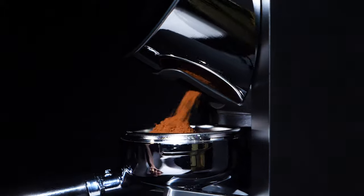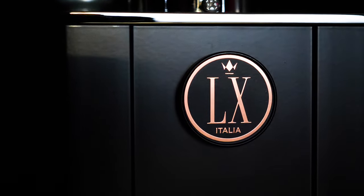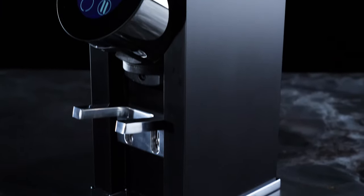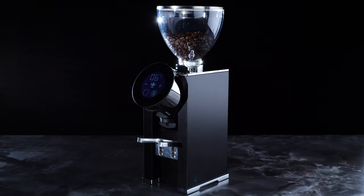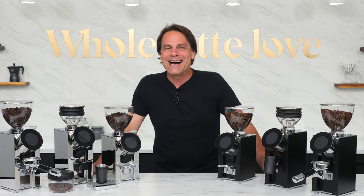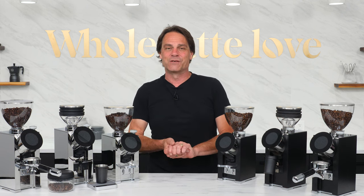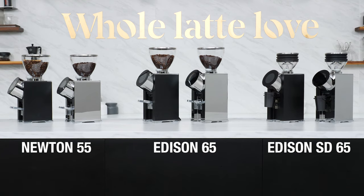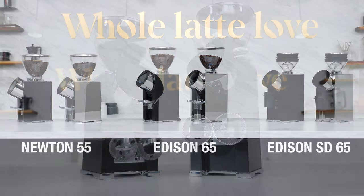Espresso grinders that perform well and look stunning doing it. Today, an in-depth look at three new grinders from LX Italia. These grinders are manufactured in Italy with a clean modern look designed by Studio Pauli in Milan. Coming up, an in-depth look at these gorgeous new espresso grinders from LX: the Newton 55, Addison 65, and Addison SD 65.